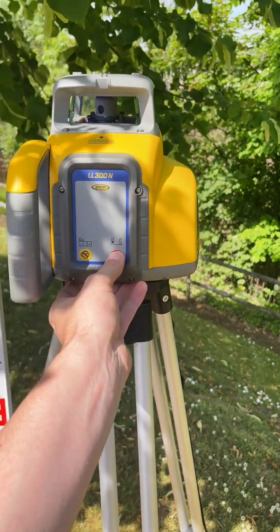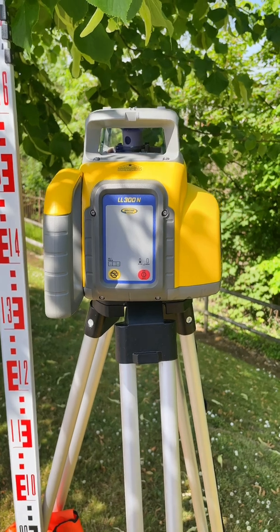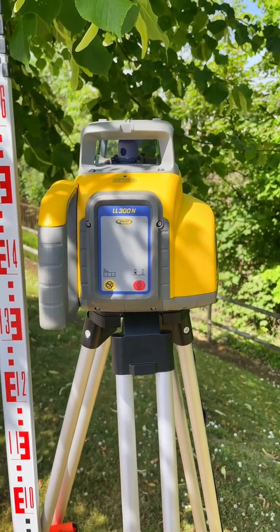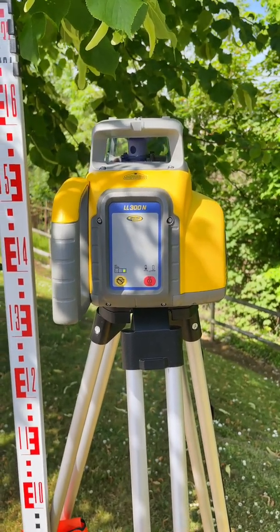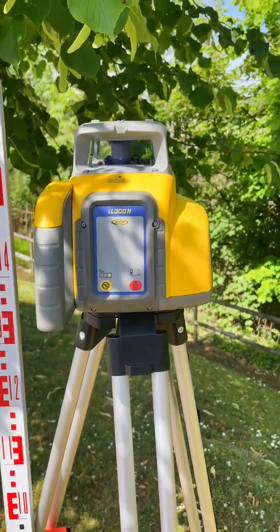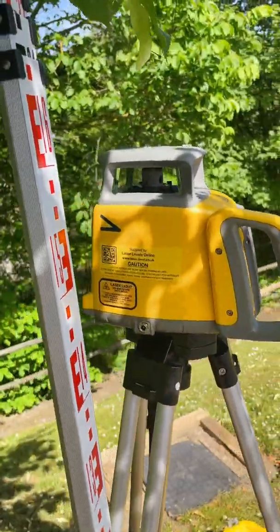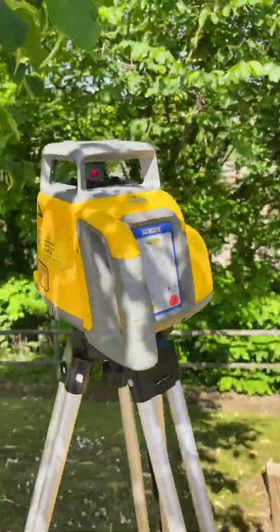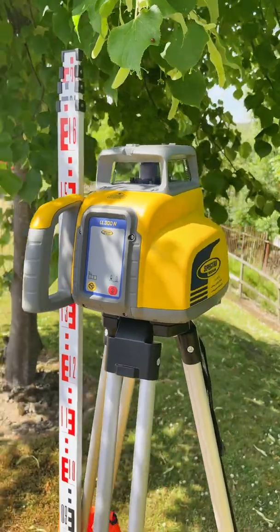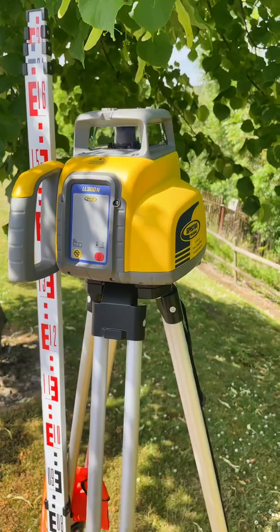To get up and running, take the LL300N out of the box, screw onto the surveying tripod, and push the red power button. The laser will then self-level within 15 to 20 seconds and start spinning at 600 RPM. You will then have a 360-degree horizontal datum across your worksite.